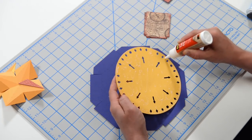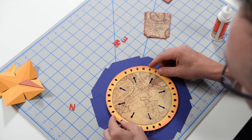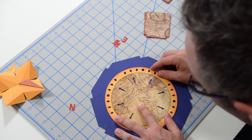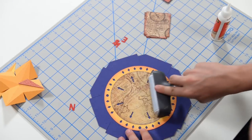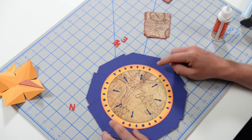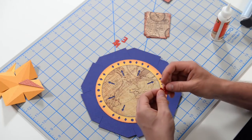You gotta work quick because the quick-dry glue is true to its name and will dry fairly quickly. When you're putting this down, try to get the areas where you don't have any cutouts in the corners, so that it's somewhat — I'll show you what I mean in just a second. We're going to fill these little areas here with North, South, East, and West, so try to get those little blank areas lined up with a corner.